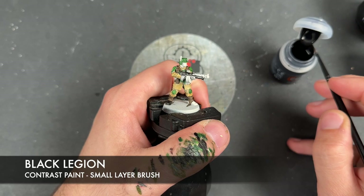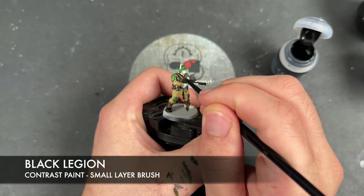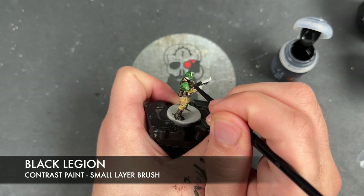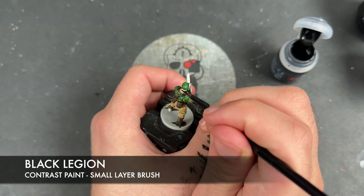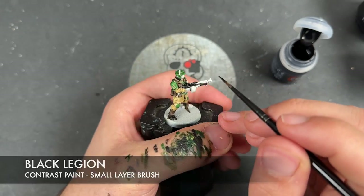We're also applying the Black Legion to the little black kind of body glove that they're wearing, visible just under the neck.